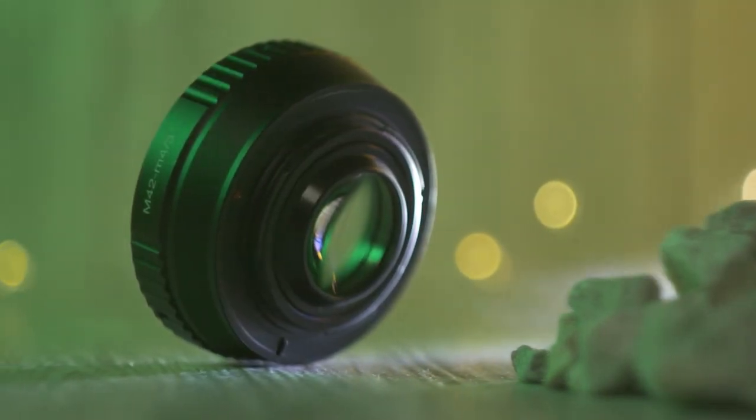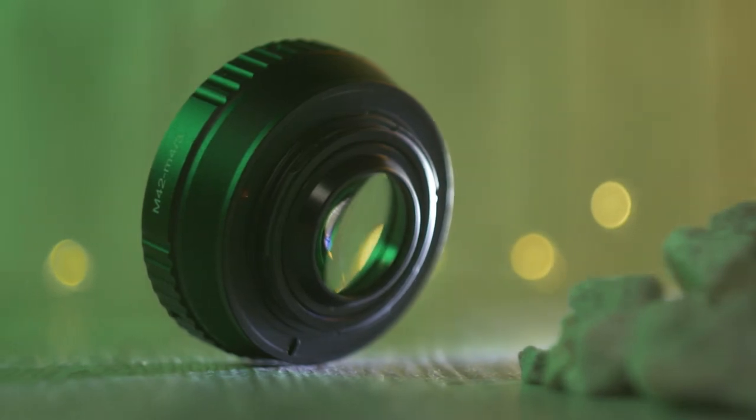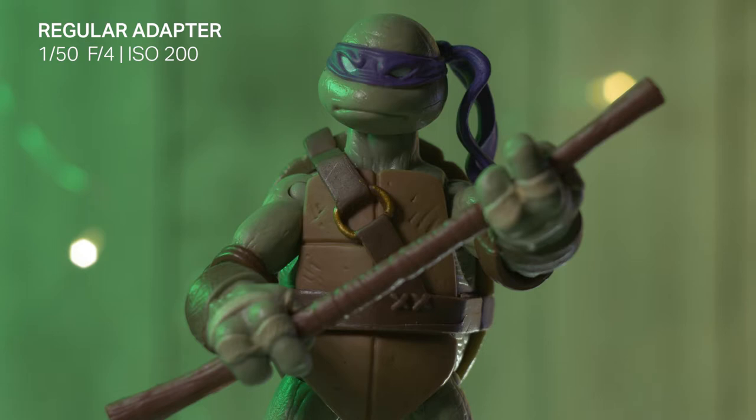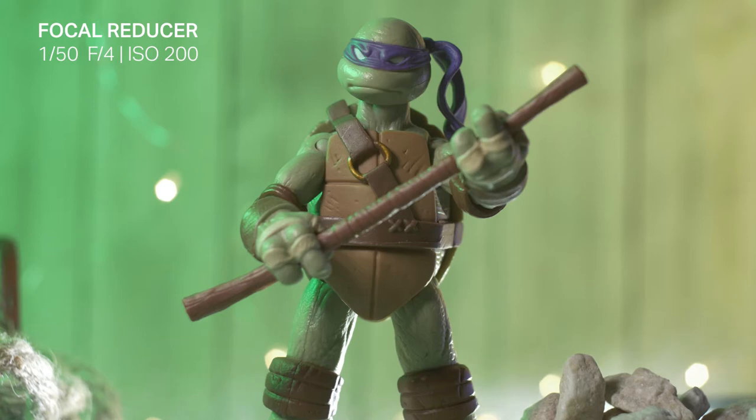With a focal reducer like this one, you are getting a lens inside, and it gives you quite a few advantages. Here's some footage with a regular adapter. You can see the settings here, and now you can see what it looks like with a focal reducer. I didn't move the camera, so you can see how much more it is zoomed out.